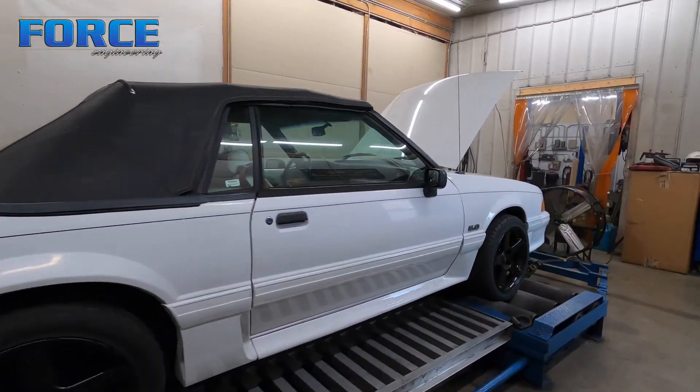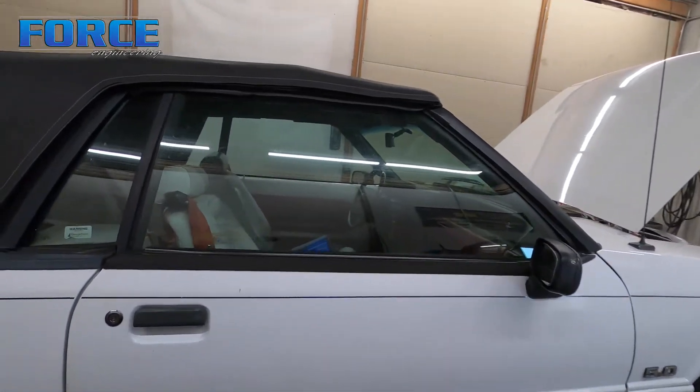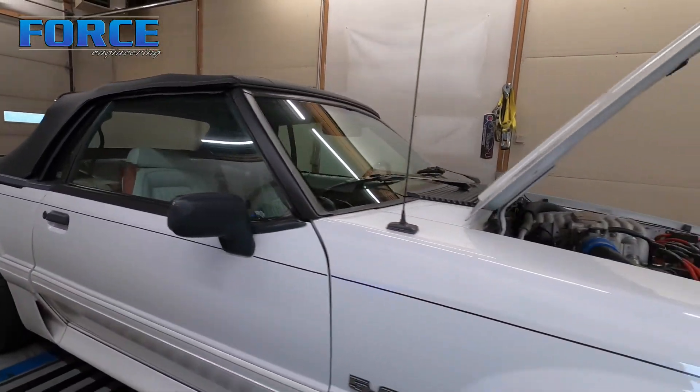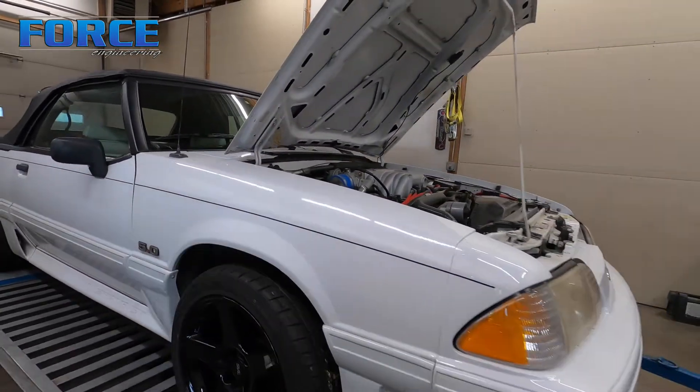All right, Fox Body convertible today — kind of cool. Not much of a convertible guy myself, but some people love them, so that's cool. Everybody has their own kind of deal.